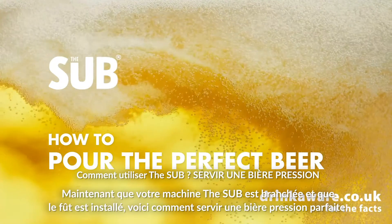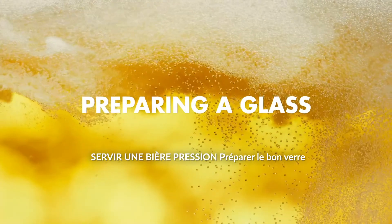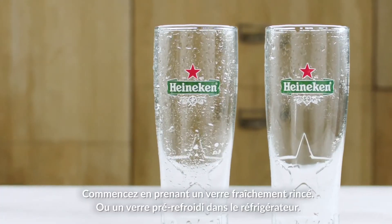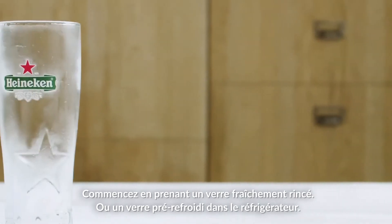With your Sub and Taupe in gear, now let's master the perfect pour. Start each pour by taking a freshly rinsed glass, or take a pre-chilled glass from the fridge.